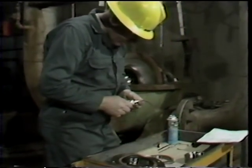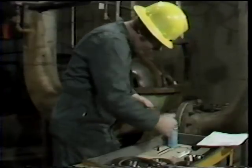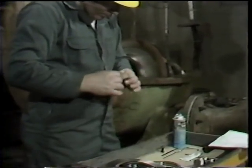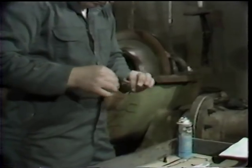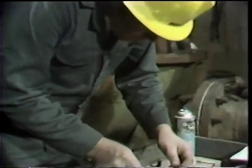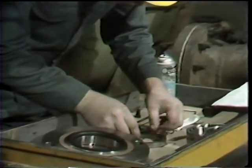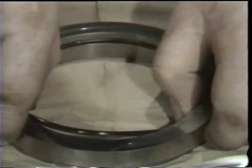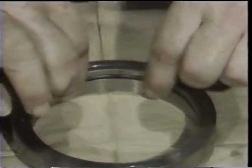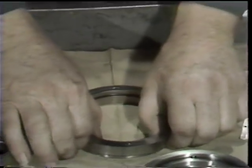He then proceeds to begin assembly of what will become the rotating element of the seal. The first step is again to apply grease to an o-ring — the o-ring which seals between the rotating seal face and the pump shaft. This is the o-ring that was found to be failed during disassembly. After applying grease to the o-ring, he places it in the groove provided in the rotating seal face.